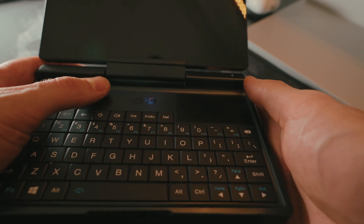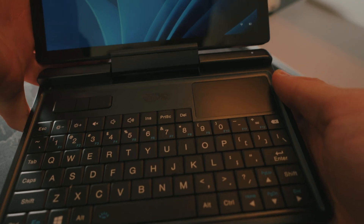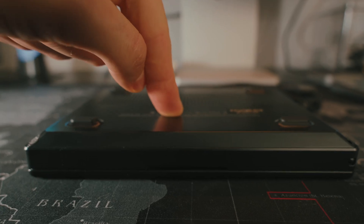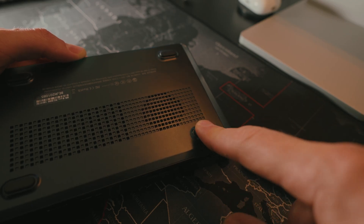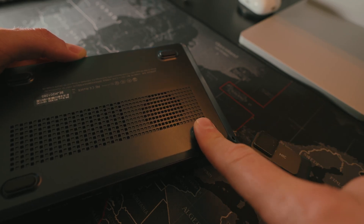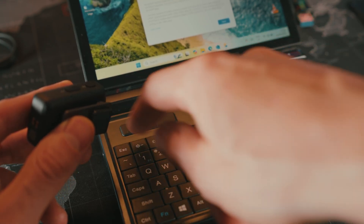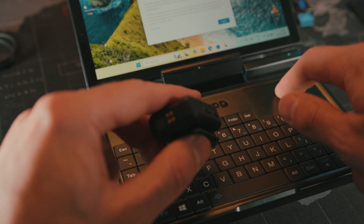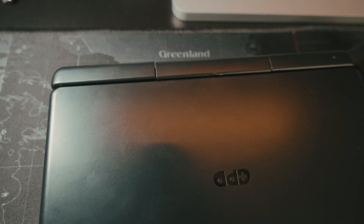They mention this plastic is aviation-graded, but it's actually the same plastic as they use in other devices. When I press on the top, on the bottom, the plastic bends. The plastic body is also a fingerprint magnet.